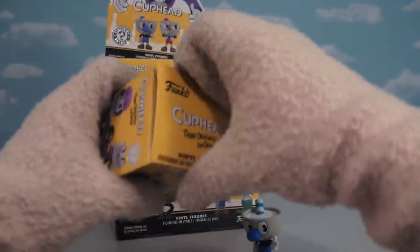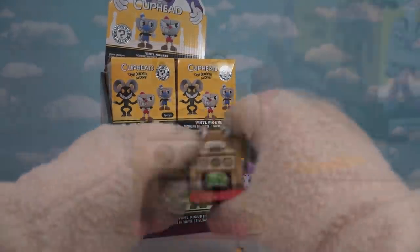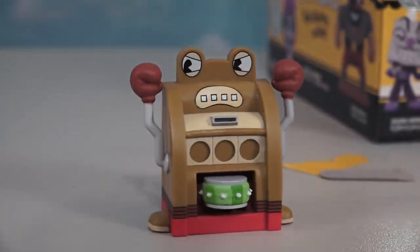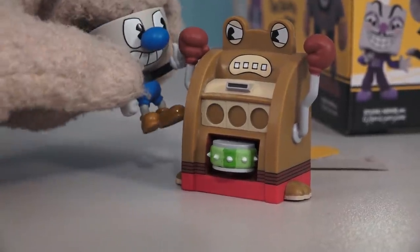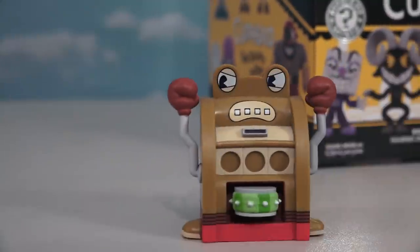Time to unbox another figure — and it's the little slot machine guy! I just love the way they made each figure look super cartoony: the eyes, the mouth, while still retaining a really cool sculpt. Just look at those arms! And of course the slot machine thing looks neat too. Just don't let Mugman see it because he'll want to play the slots all day. Daddy needs a new pair of everything! And... Mugman, you lose. What, I lost? Yes, that's right! How rude, Mr. Slot Machine. Get out of here — we all love Mugman.